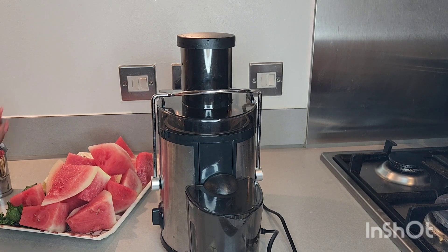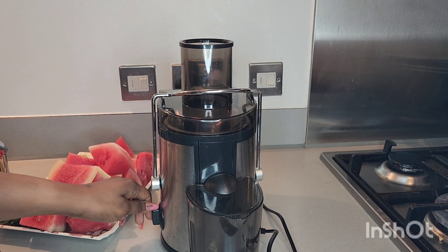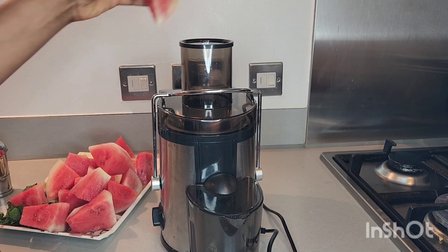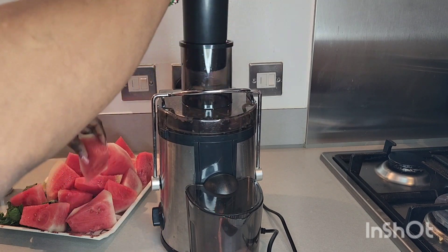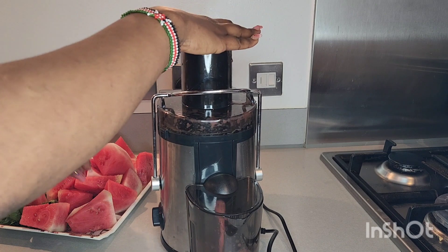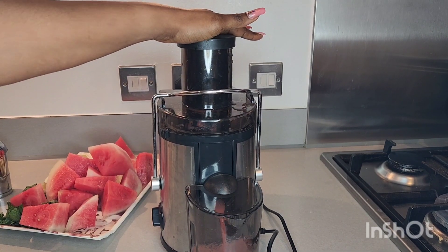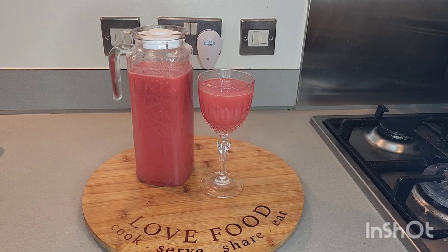Everything is nicely prepped — our watermelon is prepped, our mint leaf is washed as well, and our lime. Right now I'm going to be juicing it, starting with my watermelon. Don't forget to subscribe, share, likes, and tell somebody about Cheese Kitchen. I'm going to do the rest off camera — stay tuned. As you can see, our juice is ready!